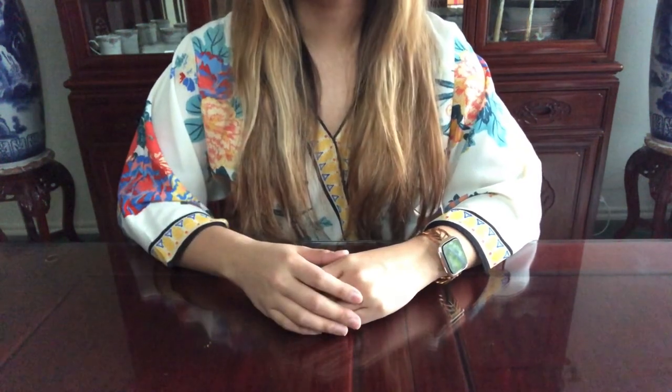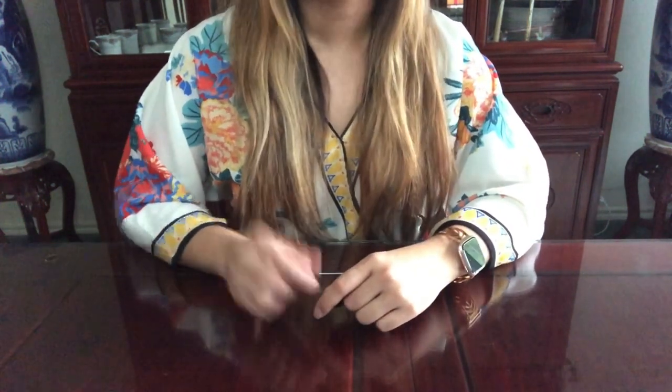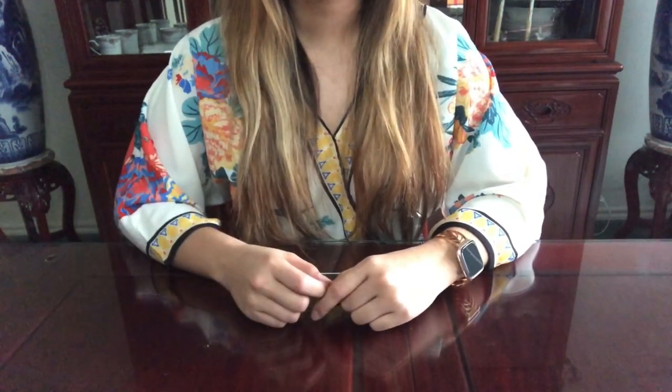Hi everyone, welcome to my channel. In this video I'll be showing you my entire Louis Vuitton collection. It's kind of mini at the moment, but I love watching these videos on YouTube, so I hope you enjoy. All right, let's get started.